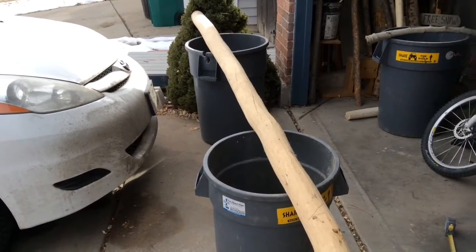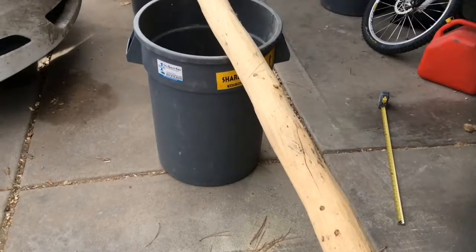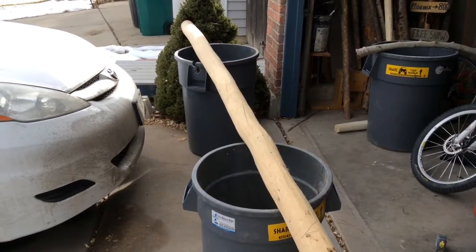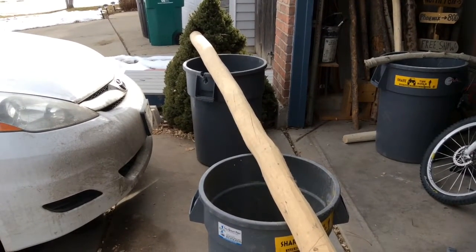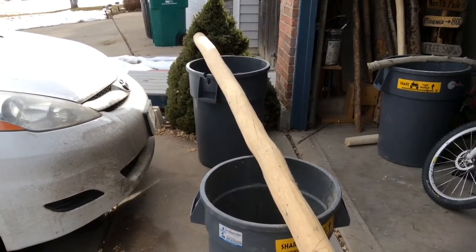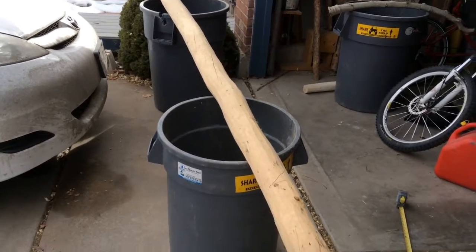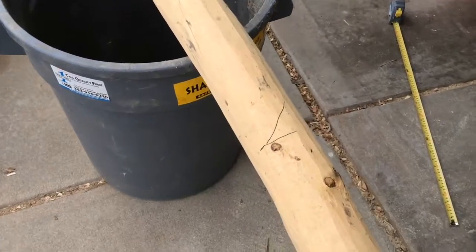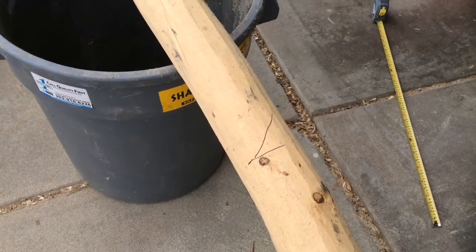For the upper banister, I've got a log that I've already peeled, and I need to cut a section that's 79 and 3 quarter inches — don't want to get that wrong — 79 and 3 quarters inches for the banister. One of the cuts is going to be an angle cut, so I'll do that first, and then measure the 79 and 3 quarters from that notch.